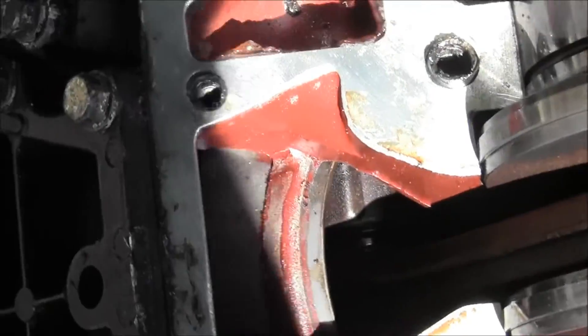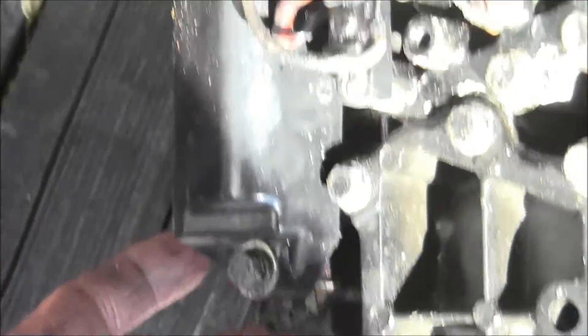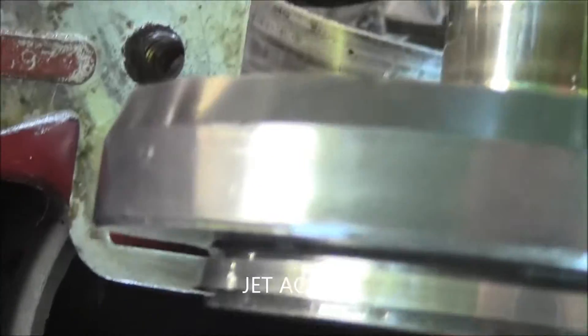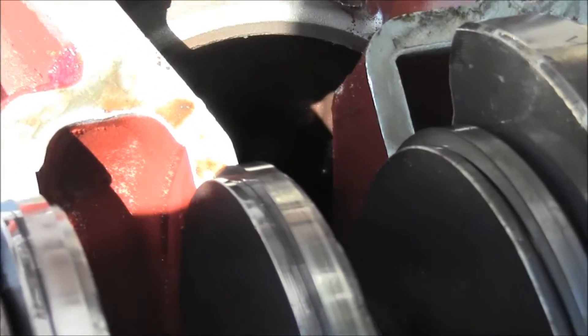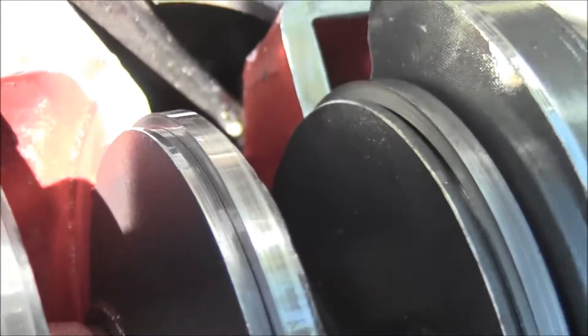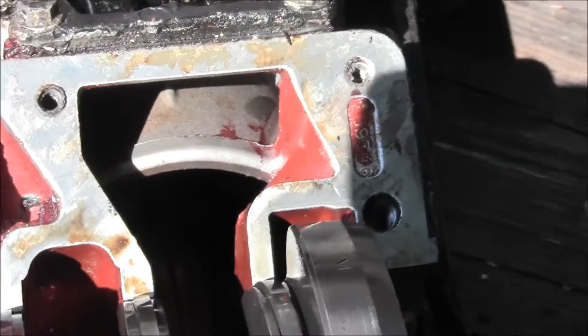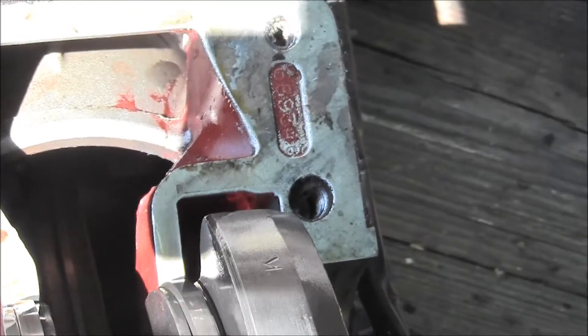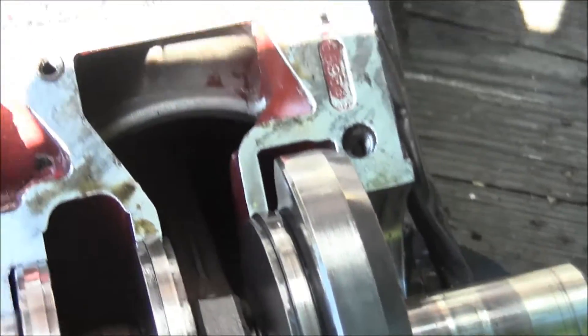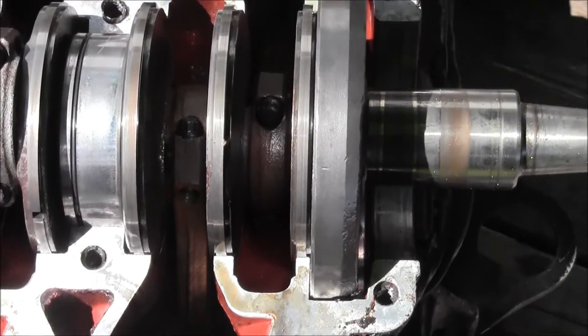That's the piston there. This is the chewed up piston on this side. This is that top one that was frozen. I don't know if you can see that down in there, but I see rust right in here. Down in there. And that's the one that's scarred up bad right there. So I got to get that piston freed.